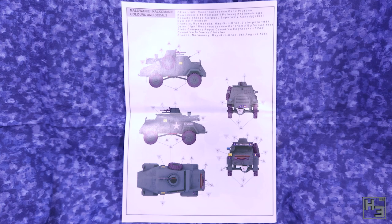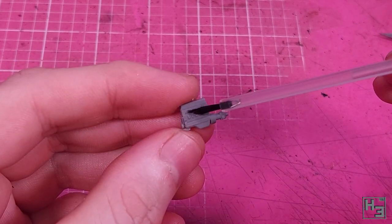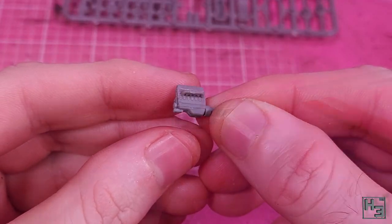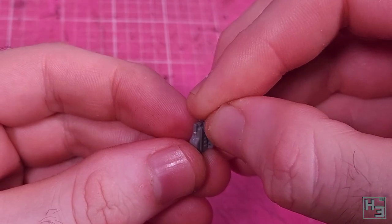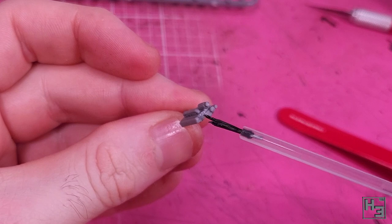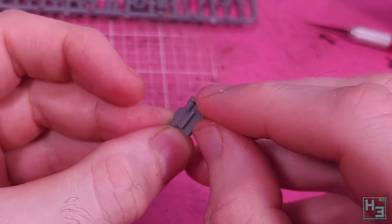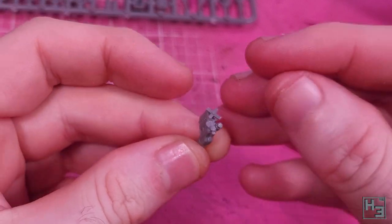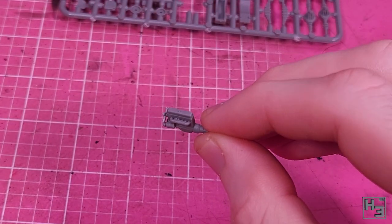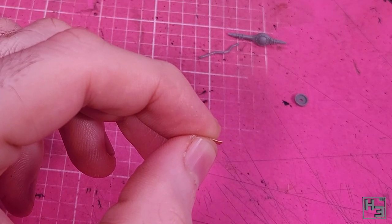Now let's glue some bits of plastic together. I start with the engine, mostly because the instructions say to. It's pretty simple to put together — there are a couple of small parts that go on the side, and there's a fan on the front which didn't have any keying so you've just got to eyeball it. I did build the engine but you could just as easily omit it — it won't be visible once the model is all together anyway.